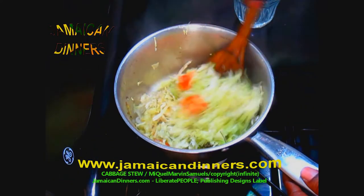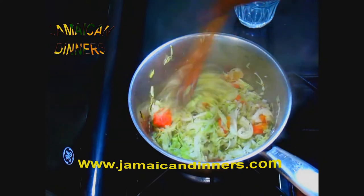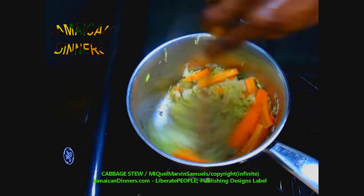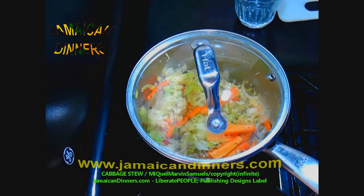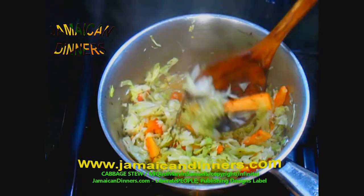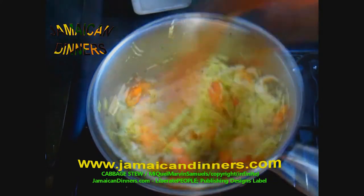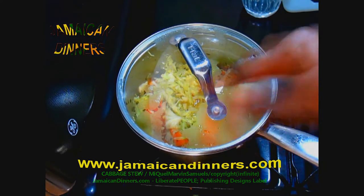After four minutes, give your cabbage stew a few stirs, lifting the bottom to the top. Add the carrots, lay them in, and cover the pan again. It's been six minutes total since we added the cabbage — two minutes for the carrot. Then remove the scotch bonnet pepper, stir, and remove the sprig of thyme. It's done. Add about a teaspoon of sea salt and stir. The stove's gauge is on medium low. It's been about eight minutes total.